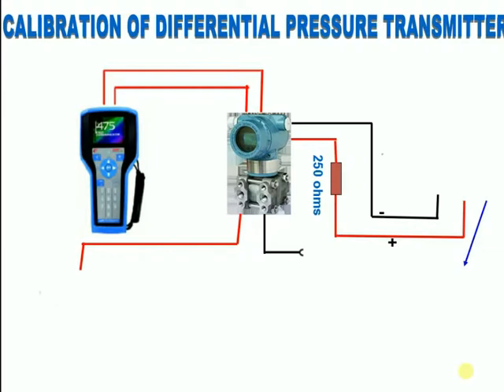HART Communicator — do you know what is HART? HART, which stands for Highway Addressable Remote Transducer, is one of the most popular industrial protocols today. According to Emerson, there is a huge installed base of 4 to 20 milliamp systems throughout the world.